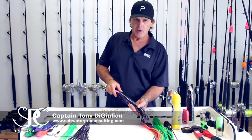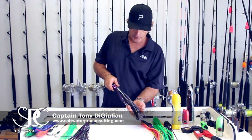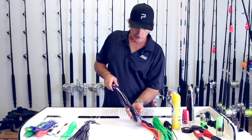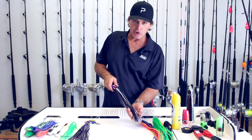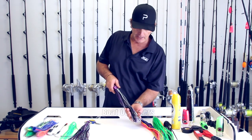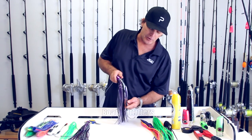After skirting your lure, you're going to have to determine where your hook set will sit in the lure. You also have to determine how long that skirt should be, and you're always going to have to trim some of the skirt. Remember that IGFA rules state that the skirt has to be covering at least the eye of the hook.